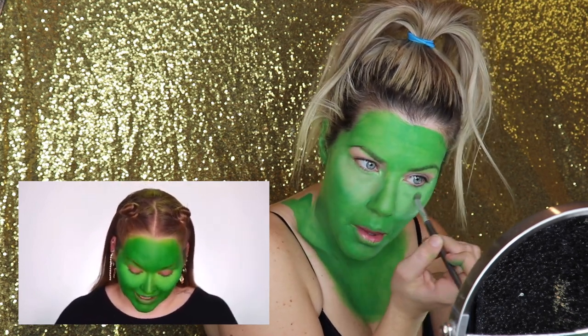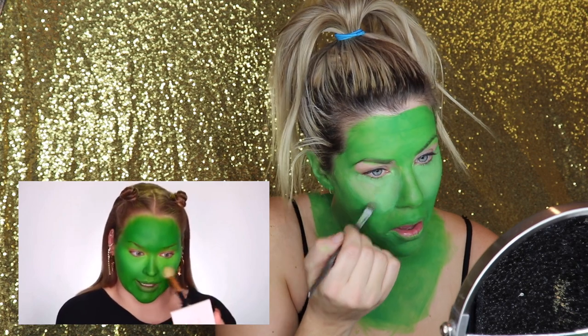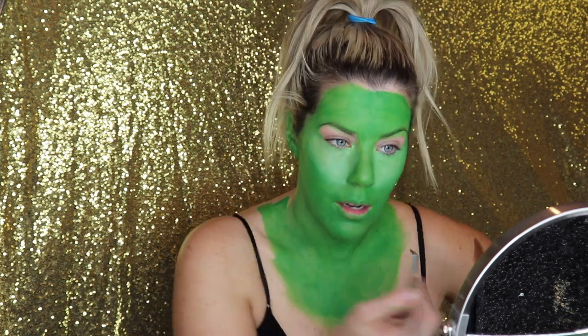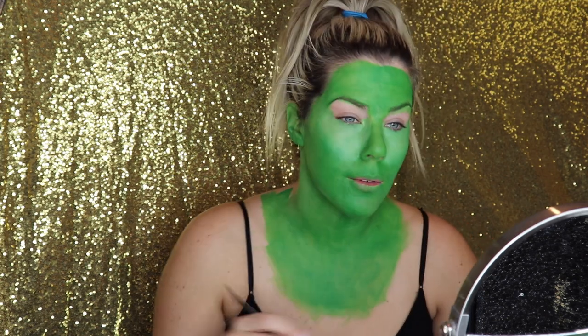I want to approach this as I always would, so now I'm going in with a setting powder. I'm taking a green matte — very important, matte — eyeshadow and just setting underneath the eyes. It's going to make everything a little bit more vibrant and I just want to make sure everything stays in place. This is where I'm going to deviate from what she's doing, because the water-based paints don't need to be set. That's probably one of the reasons it took her a bit longer. I don't have that kind of time, so I'm going to skip the setting with the green shadow and move along.